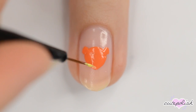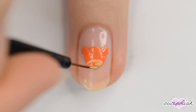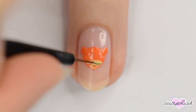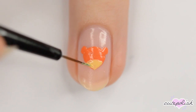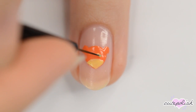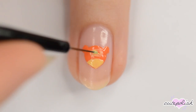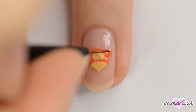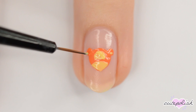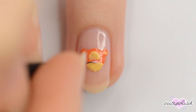When the orange is dry, fill the bottom of the face in with light yellow. Add another yellow patch just above it and add two dots to the middles of the ears. Make a big triangular nose with light pink.